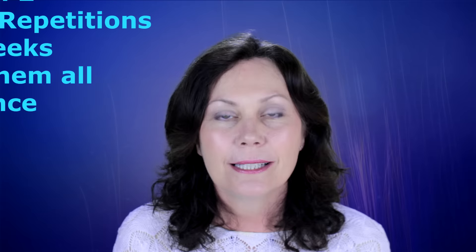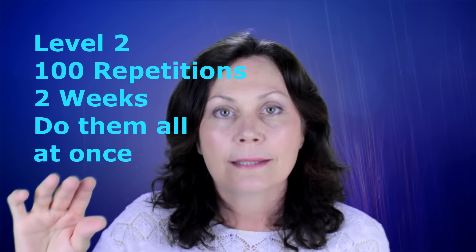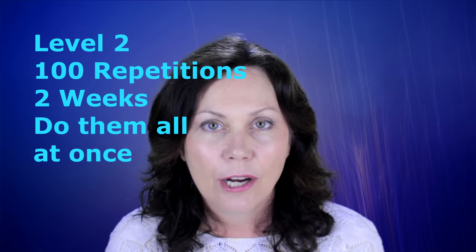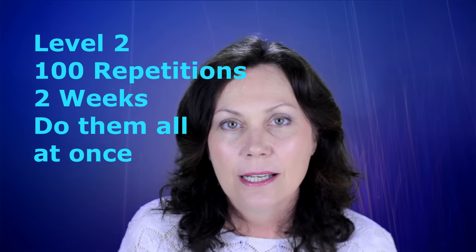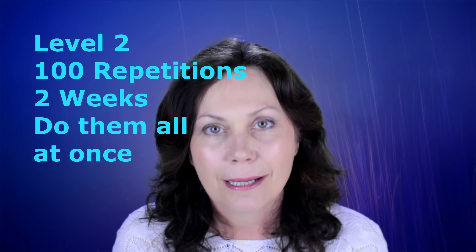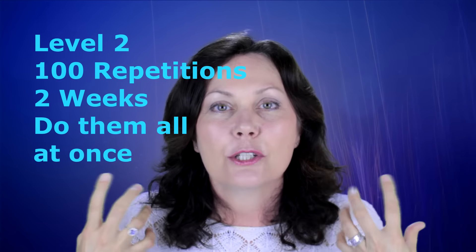When you get to 2 weeks, go to level 2 and that means to move up all at once to 100 repetitions. Don't go to 75, don't go to 60, go up all at once to 100 repetitions. That way you will find an amazing growth spurt on your muscles. You will find that your face will start to feel much firmer and that you'll be feeling much better. So you do 100 repetitions for 2 weeks with the exercise along with me series, whichever series you are doing.